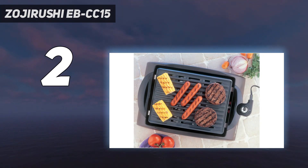Even though it doesn't have a lid, we didn't notice much smoking during grilling. The Zojirushi model is large and will take up quite a bit of space on the countertop, in the dishwasher, and in a cabinet or closet if you're going to stash it away between uses.